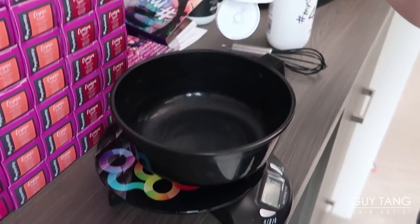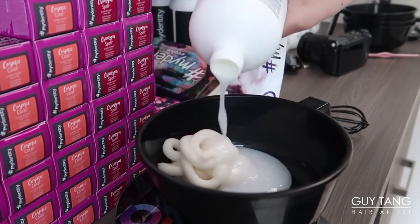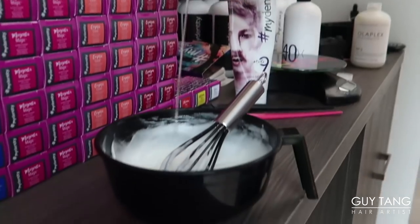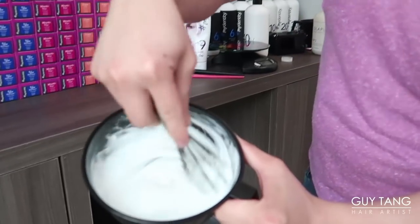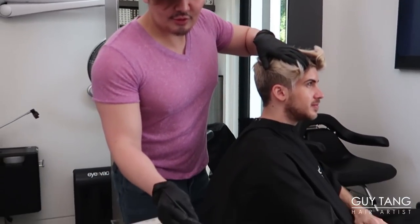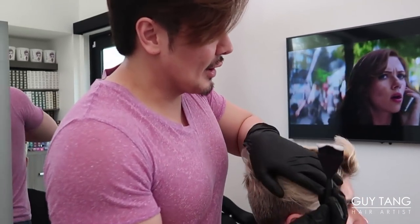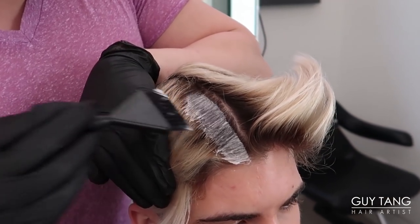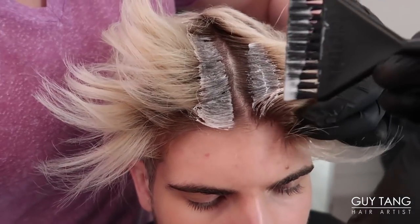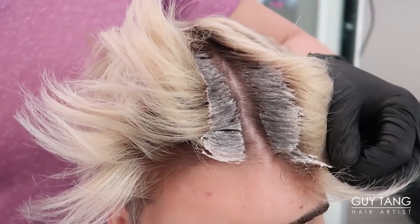We're gonna use my Identity Big Nine because we need the most lift — one to one and a half ratio, 40 volume. Now I'm gonna add a little bit of Olaplex. Remember, less is more. So this is the consistency that you want. You see how creamy and whipped that is? I'm gonna use the short bristle brush and apply straight to the regrowth. Anytime it grows past half an inch, you've got to avoid the scalp a little bit when you first apply — it'll naturally move onto the scalp on its own because of the heat that radiates from the routage.